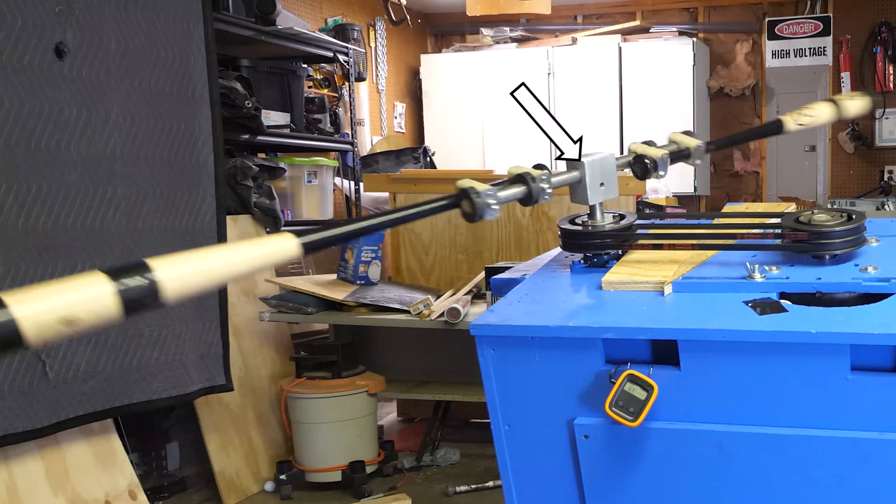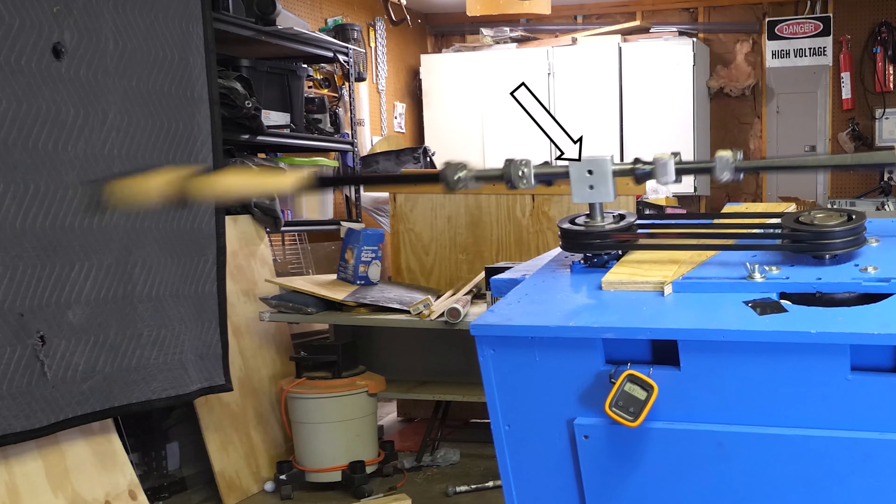Destin pointed out that the tee fitting might actually be a safety issue — if when we hit a ball it goes off-balance and comes down to hit the fitting, that could be a problem. We discussed making a ramp or other solution. After that discussion, I took a solid block and made a custom T-holder for the assembly.